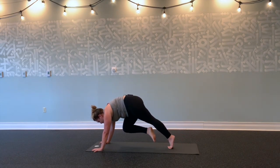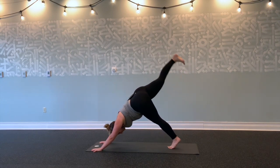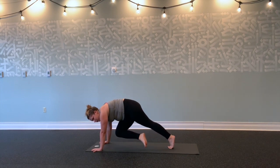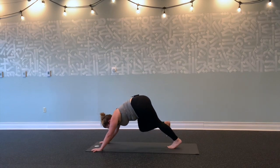Keep breathing. Press the floor away. Three. Lift your knee a little higher. Two, one. Inhale, reach your right leg up and back. Exhale, right knee to left elbow—round and squeeze. Twist for five, four, three, two, one. Inhale, lift up. Exhale, left knee to left elbow. Press the floor away. Three, two, one. Inhale, reach up and back.